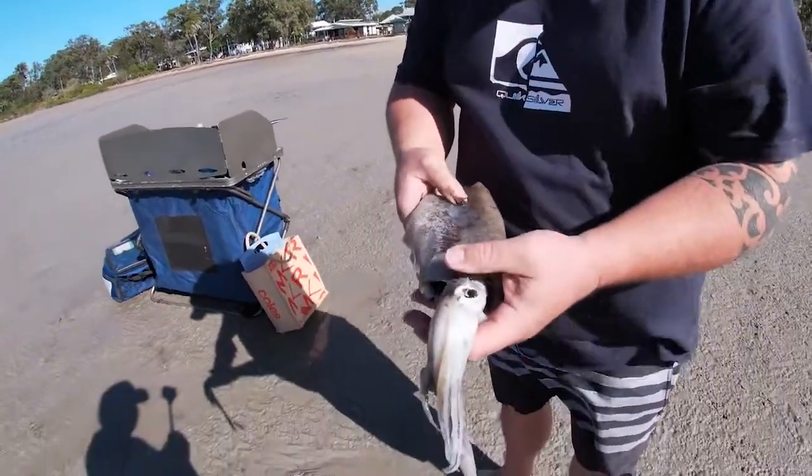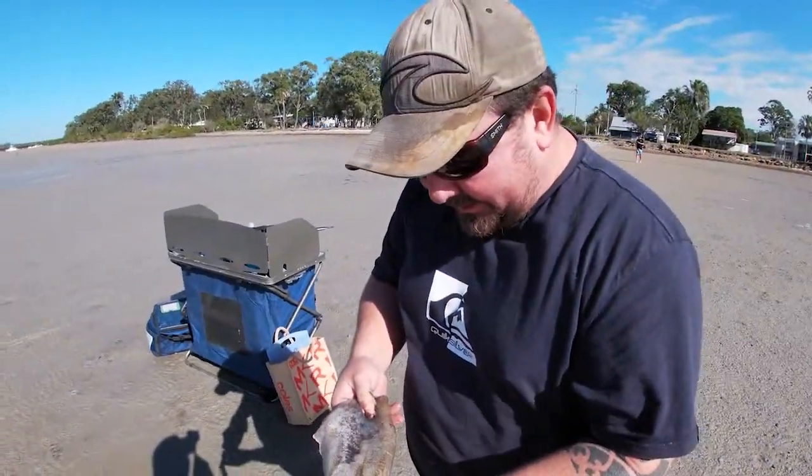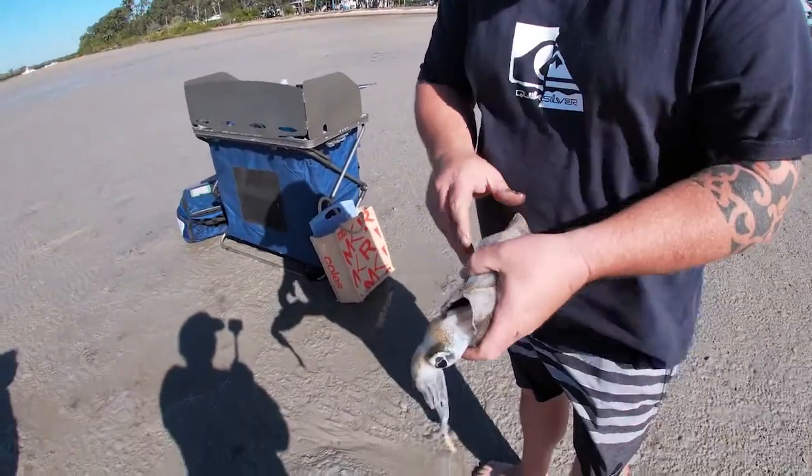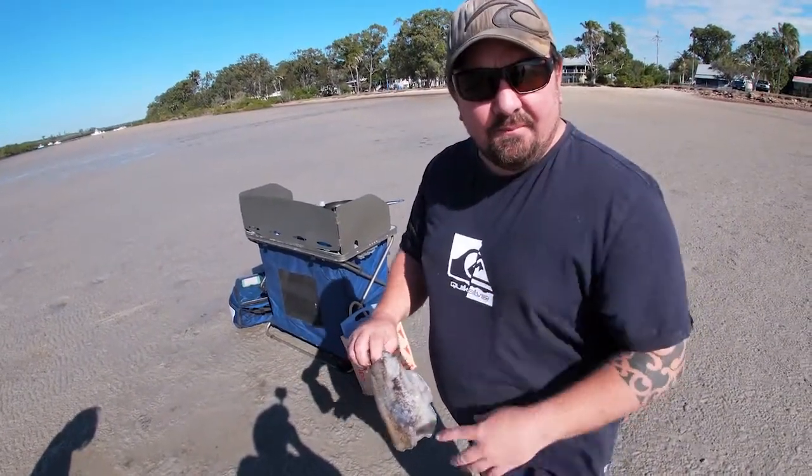What's up everybody, welcome back to a new video. Today we've got a special one planned — we're changing it up a little bit, we are going squidding again. With the last video we loved the calamari and we want to get some more squid, so let's just get straight into the video. We got these squid a couple of days ago and we're going to do a chili lime squid cook-up. While I'm cleaning it, we'll roll on the clips of catching the squid.